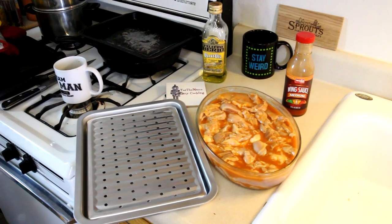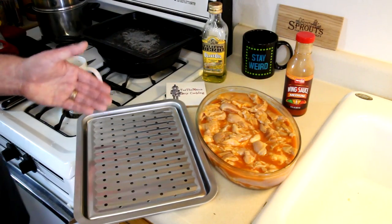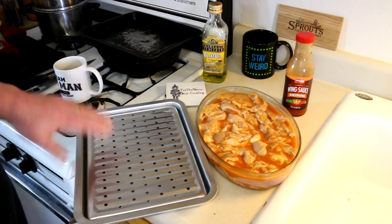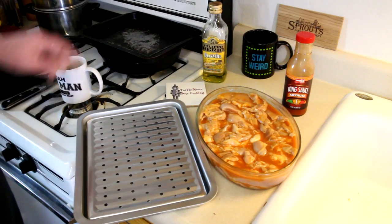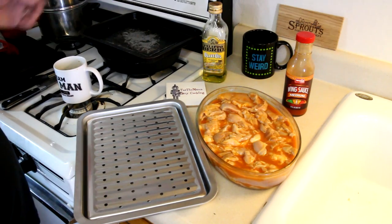I have a nice, shiny, bright new tray here — hasn't been used yet. This one has a broiler pan that goes in the tray. That's my old toaster oven tray right there. You can see the difference.